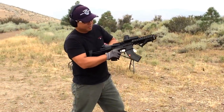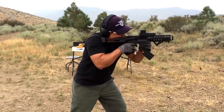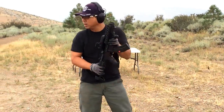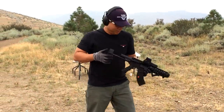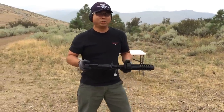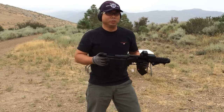Oh yeah, I believe it's on — yep, gone. Chamber locks open. Wow, that's just a lot of power. You stand behind this guy, it's a lot of flash. The cookie cutter's got a lot of intense flash, so you don't know what you're shooting.